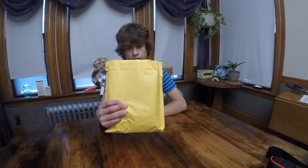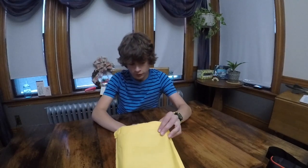This is another segment of the unboxing video — I got another package today. So let's open it up and see what's in it. Alright, I just opened this up.